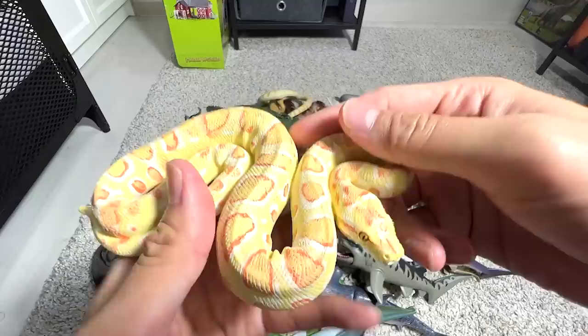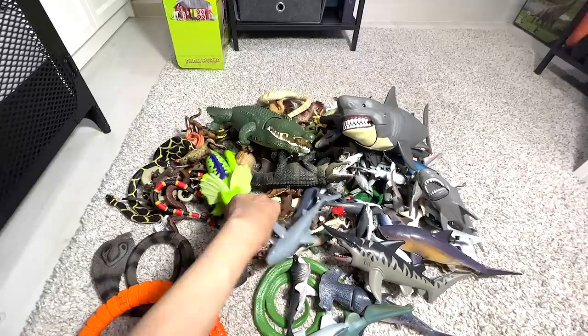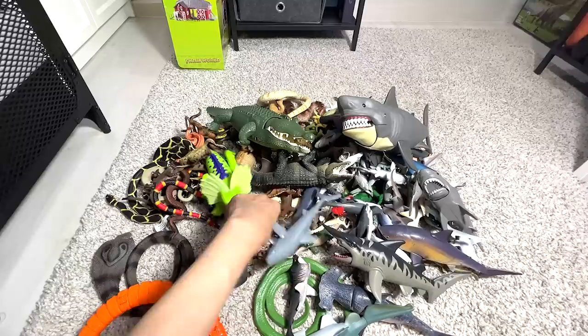This is actually an albino python. Really beautiful. Next, let's take a look at another shark. I think this is actually known as the pointer shark, if I'm not wrong.